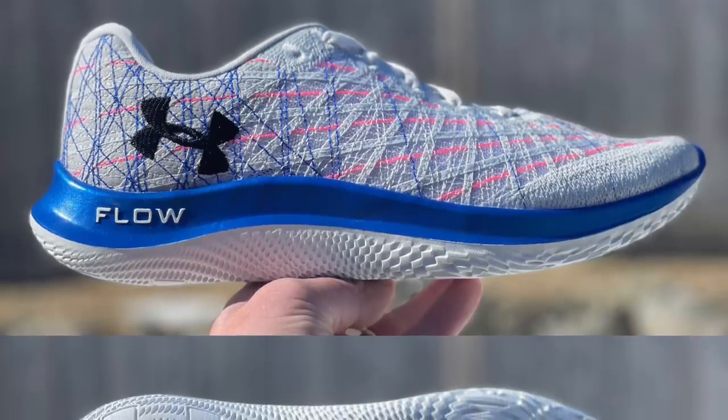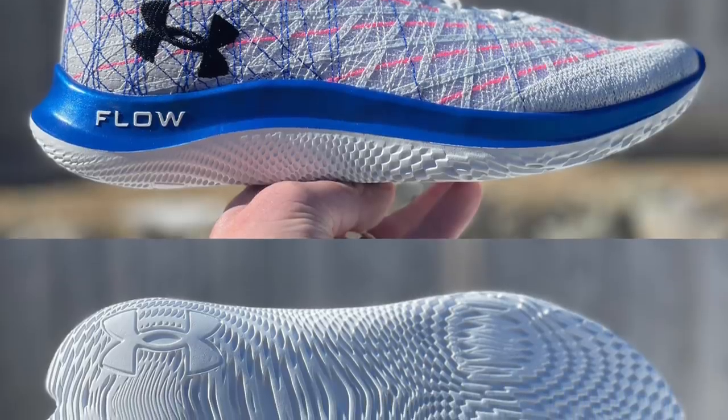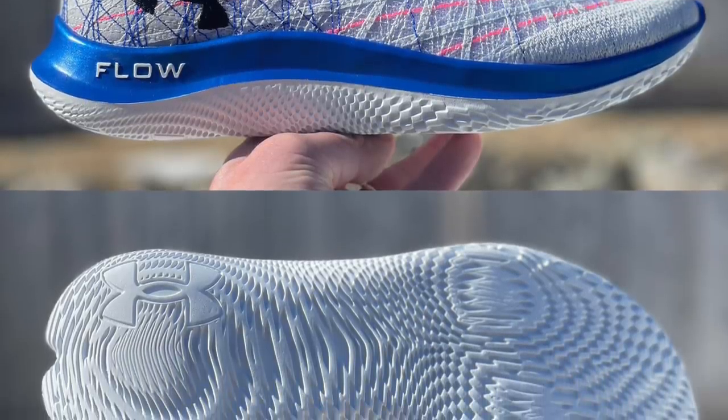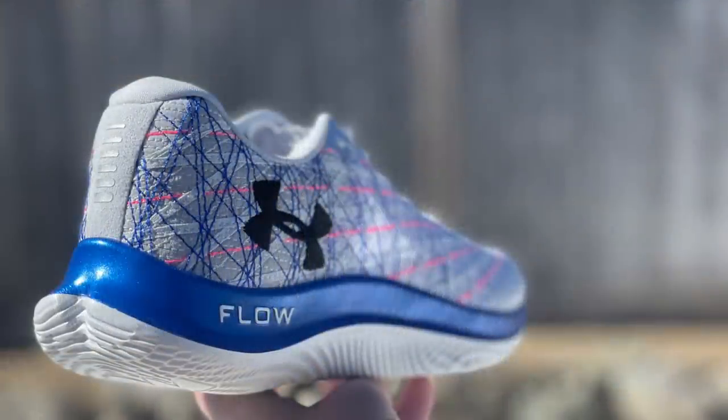We're going to take a look at the Under Armour UA Flow Velocity Wind today after a couple runs. It's a completely new initiative after three years of development at Under Armour and 11,000 miles of testing.